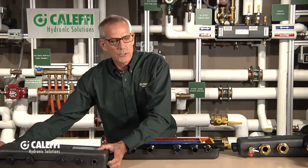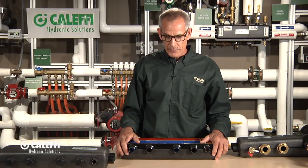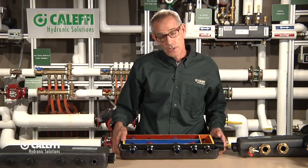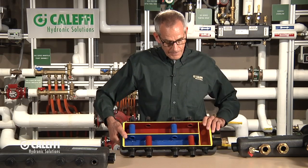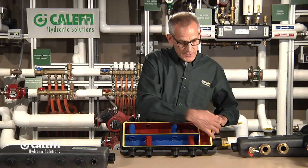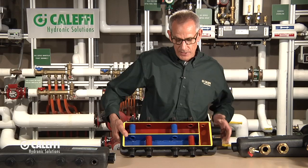There is one more version which I don't have here in front of me — running out of counter space — and that's called the three plus one. Just as all the names imply, that would be three on one side plus one off the bottom. Same thing: your supply and return comes in the end always.